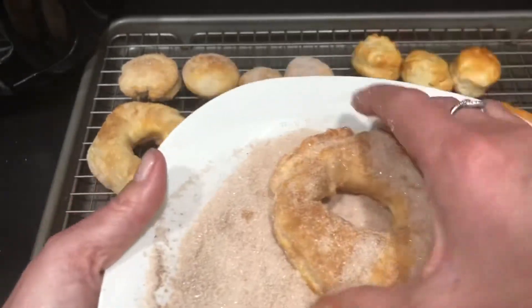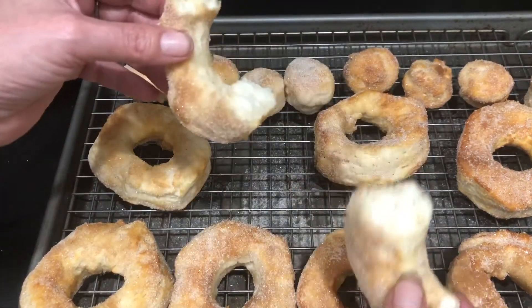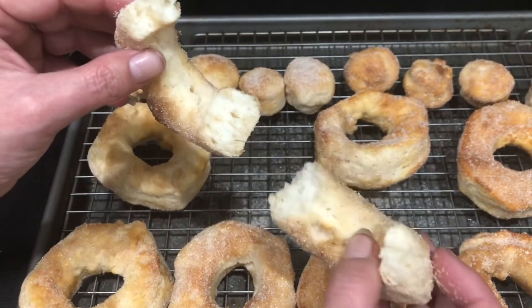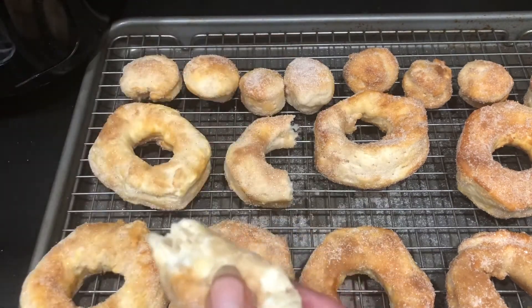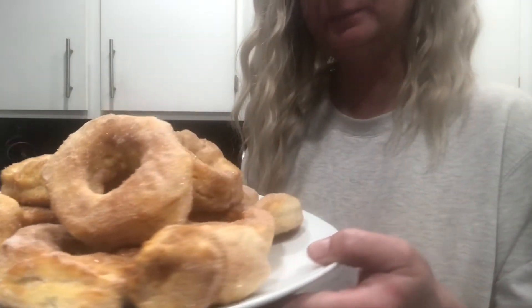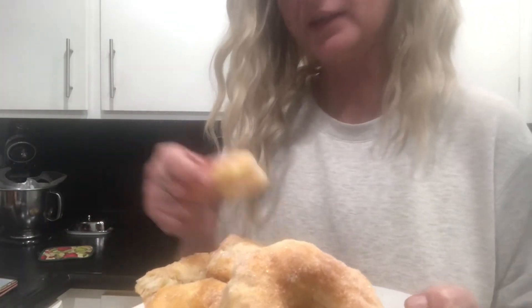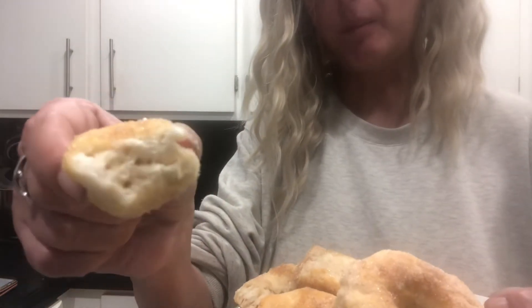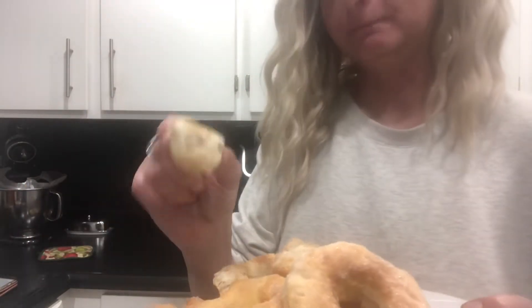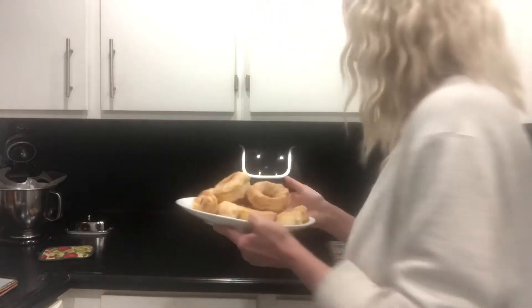Let's go ahead and take one and check it out. Let's see if it's cooked all the way through — look at that, that is a donut! Let's give it a try. Yep, absolutely delicious — these are so good! Oh my goodness, that's so good. Look at those — so super good. This one has a lot of cinnamon on it. See how it fluffs up and everything? Perfect. Oh my god, definitely must give this one a try — it's so delicious and so easy. How much more easy can this be for homemade donuts?